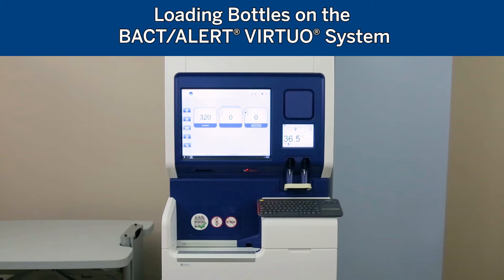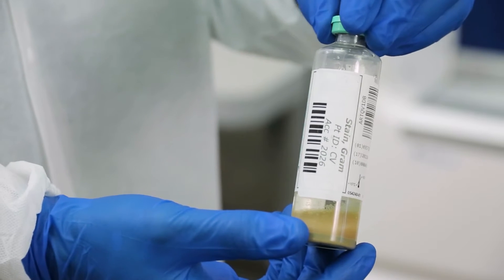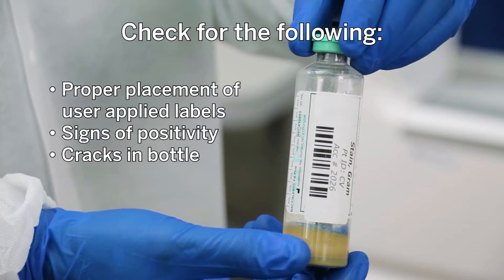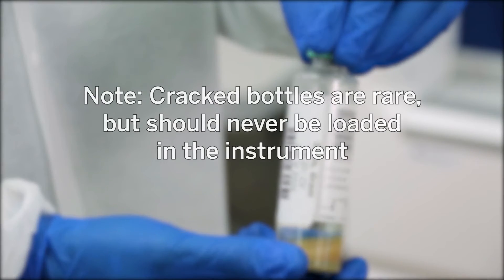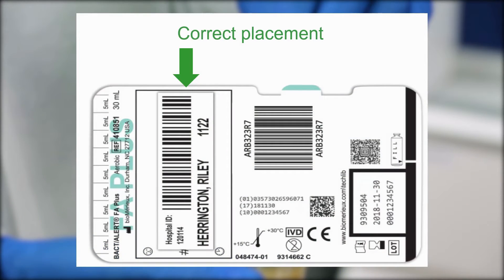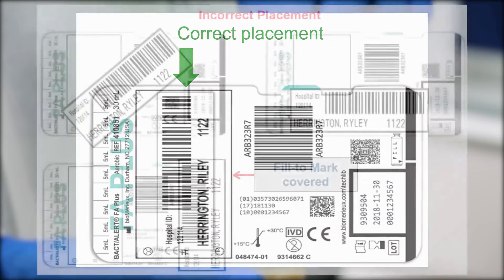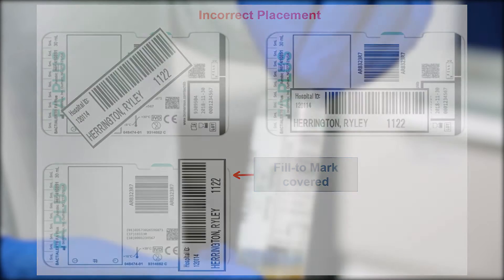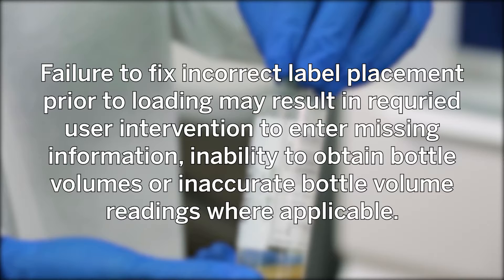Loading Bottles on the BactiAlert Virtuo system. First, inspect bottles before loading and check for the following: proper placement of user-applied labels, signs of positivity, and cracks in the bottle. Cracked bottles are rare but should never be loaded into the instrument. User-applied barcode labels should be placed vertically within the designated area so that the orientation is the same as the bottle barcode. If user-applied labels have been placed incorrectly, the user may attempt to fix them before placing bottles on the instrument. Note: failure to fix incorrect label placement prior to loading may result in required user intervention to enter missing information, inability to obtain bottle volumes, or inaccurate bottle volume readings where applicable.